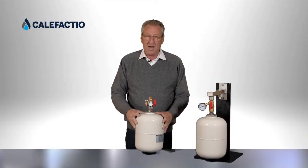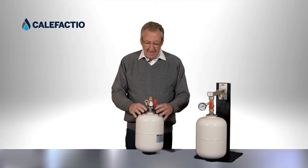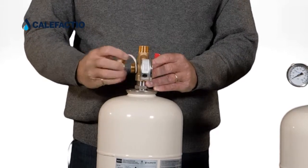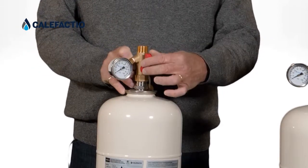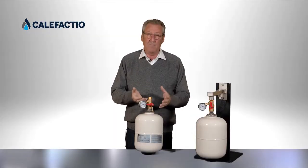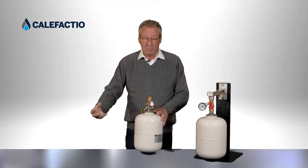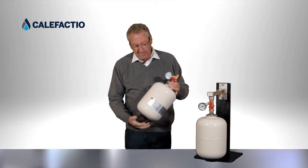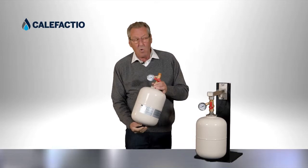When I want to test the tank to confirm the correct pressure, or when I want to replace the tank, I open the outlet port and can use a garden hose to drain the liquid. By turning the valve 90 degrees, I isolate the tank from the system. All the liquid in the tank drains out through that outlet.